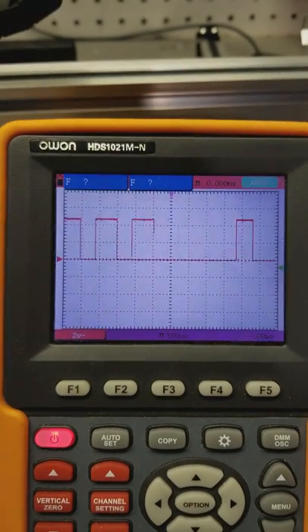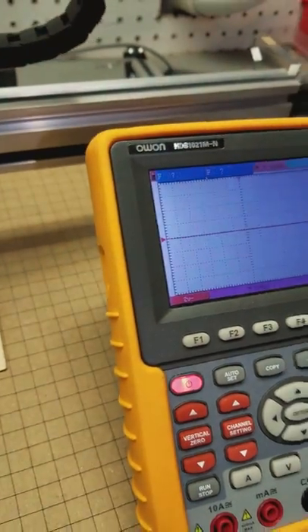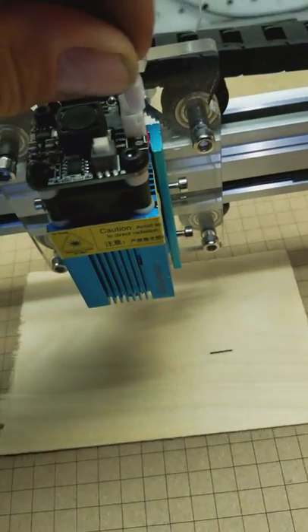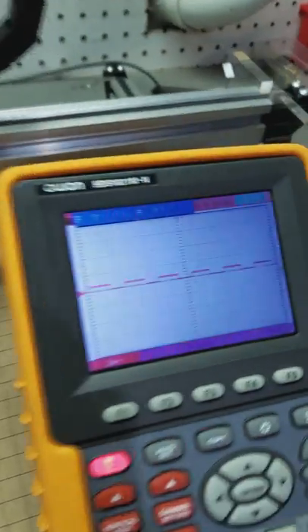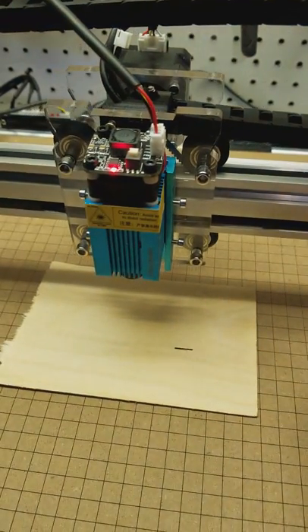Stop the job, hook the wire for the laser back up, resume the job — now I get less than a volt of output and no laser.